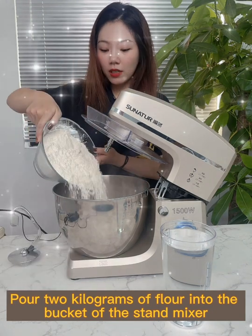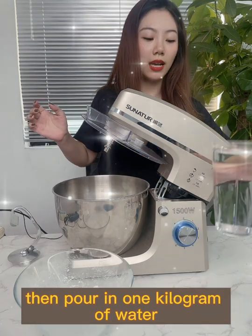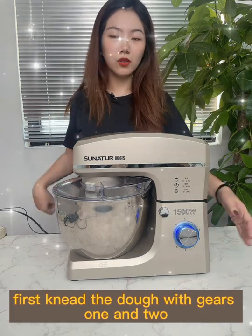Pour two kilograms of flour into the bucket of the stand mixer, then pour in one kilogram of water. Install the kneading hook, then knead the dough with gears one and two.